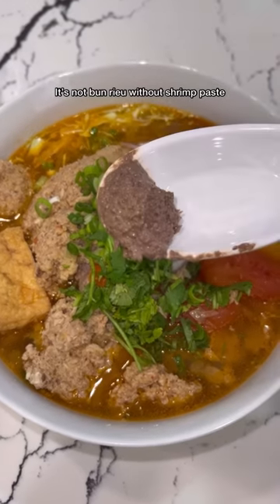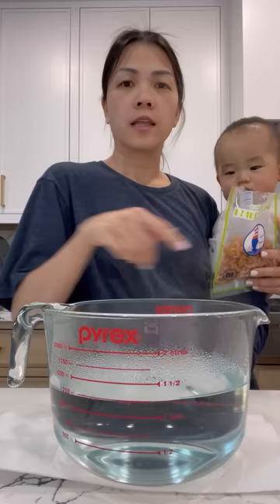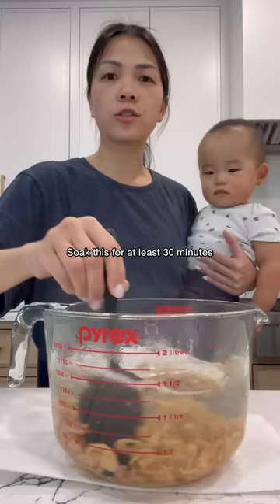It's not bún riêu without the shrimp paste. Bon appétit! This is five cups of hot water. We need to soak three ounces of dried shrimp into this. Soak this for at least 30 minutes.